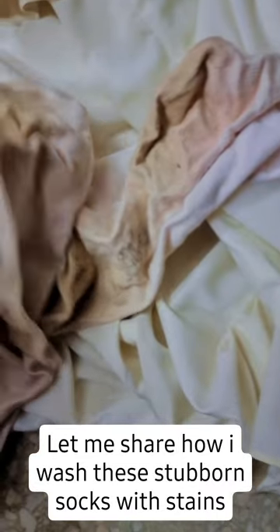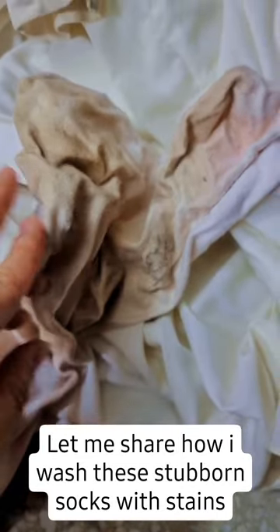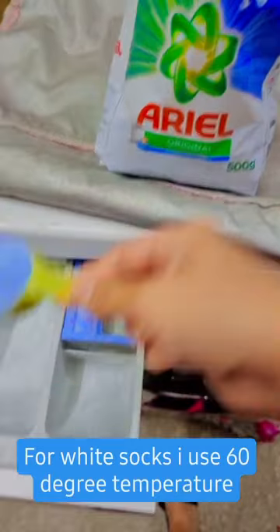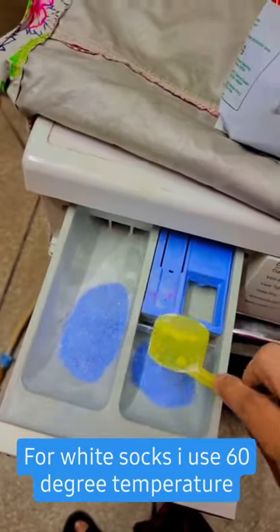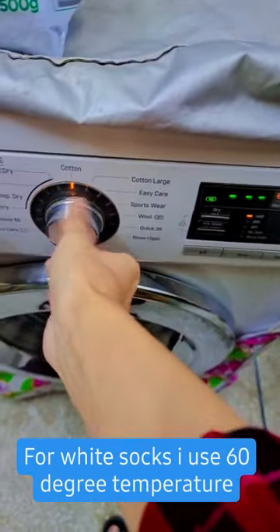One way is to use stain remover, but if you don't want to use stain remover, there is another way. We will use Ariel detergent — a scoop of Ariel detergent as per the quantity of clothes. The other trick is that you have to set your machine's temperature to 60 degrees centigrade.